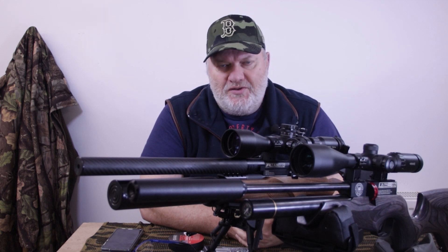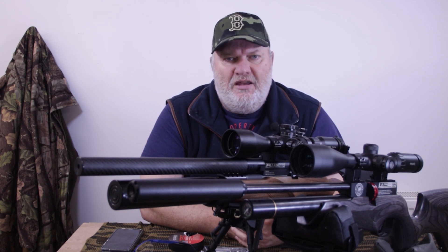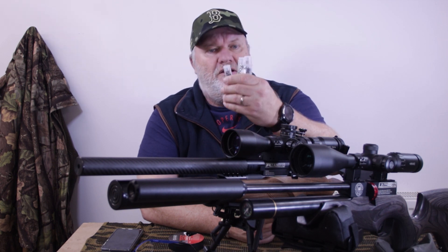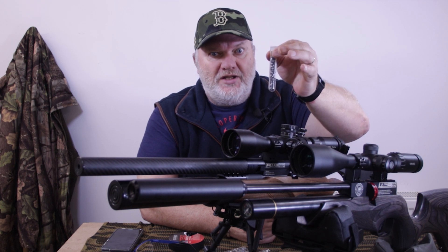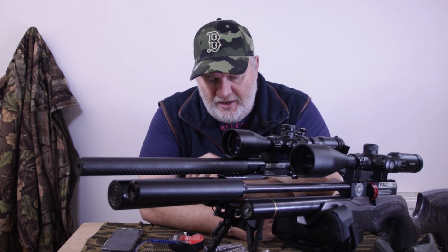Pretty much every manufacturer does them, ranging from four or five quid for single tins up to twenty-odd quid for a pack of fives or test-tube style sets. I went for a full one — maybe 20 or 30 pellets in there, something like that. It'd make a good Christmas competition — guess the amount of pellets and you win an R10. Or a Vyrak, if that's your kind of thing.